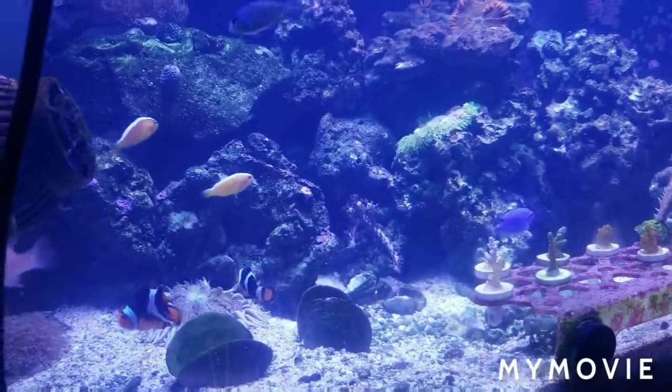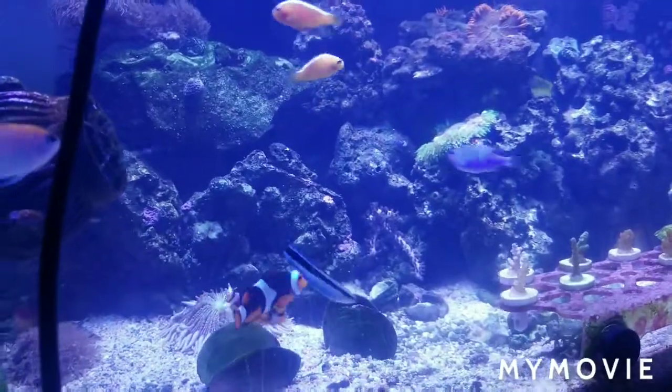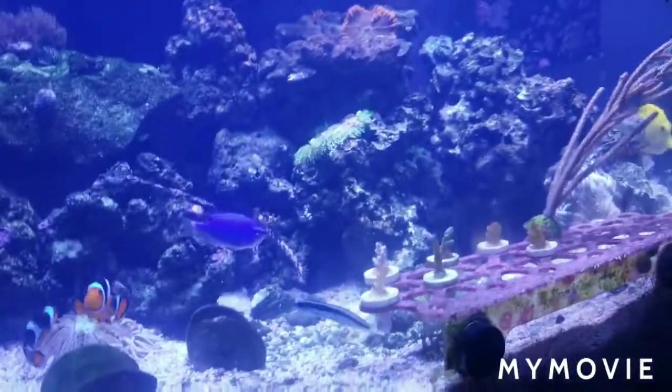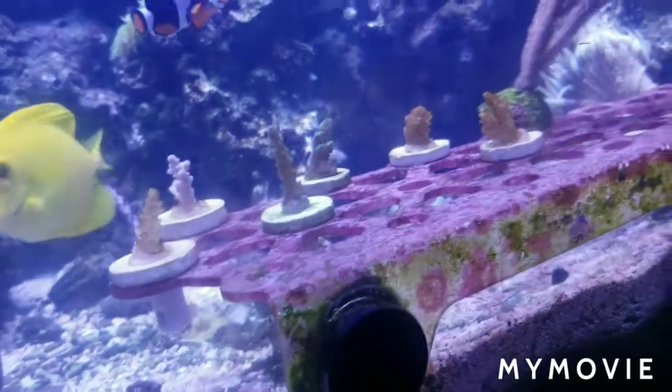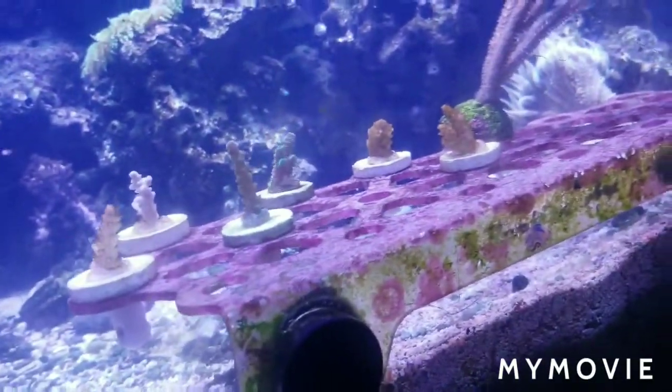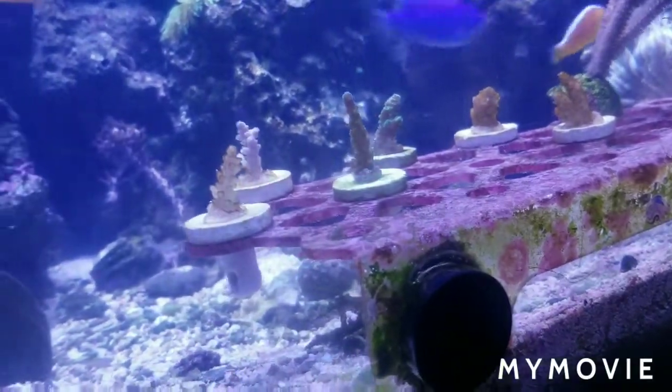I estimate without the rocks and sand it's about 60 gallons of water total, and I didn't want to shock the corals. If you've read my story before, these corals are in bad shape because I bought them from a vendor and I'm still dealing with a PayPal case on that.